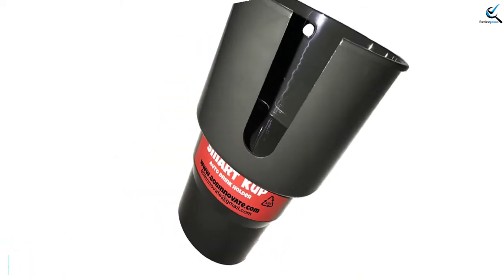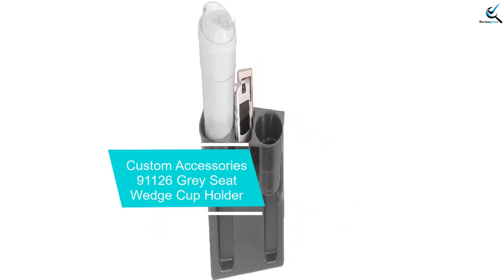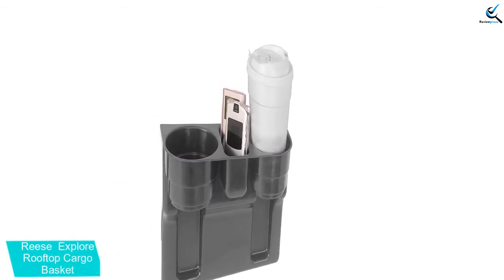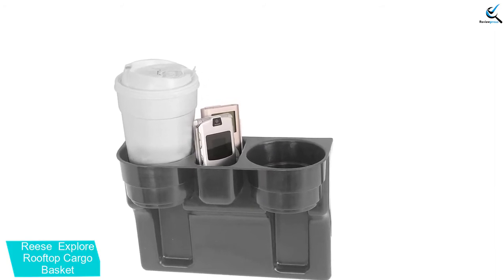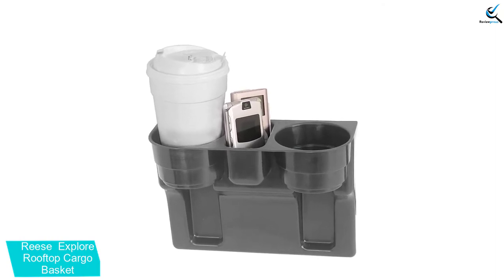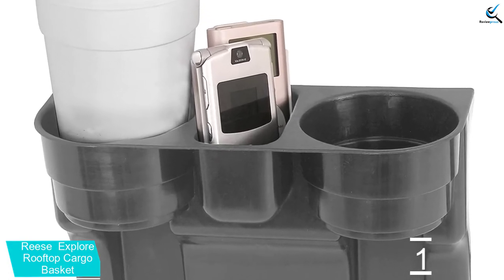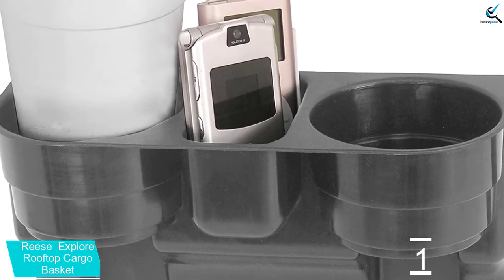If you simply need to hold a larger mug, this is an affordable and convenient option. And finally, at number one, we have the Custom Accessories 91126 Gray Seat Wedge Cup Holder. This cup holder wedges between a front seat and the center console to give you more storage space and cup holders. With this option you get two cup holders and a small storage compartment in the center. This is great for any vehicles that don't come equipped with cup holders, or if you need extra storage for your phone or gadgets.